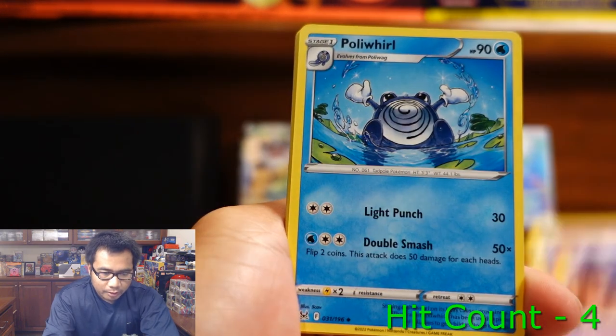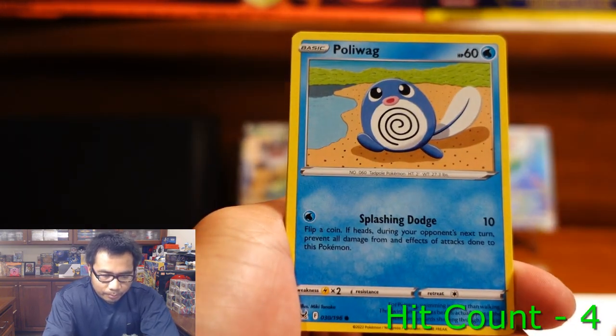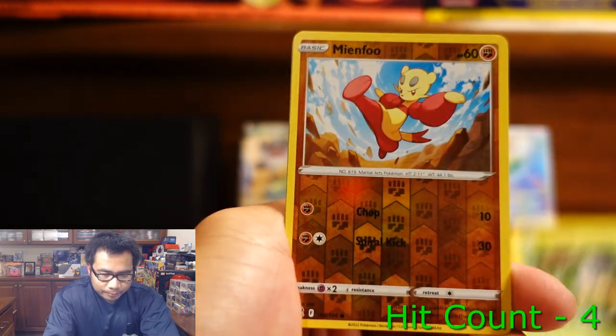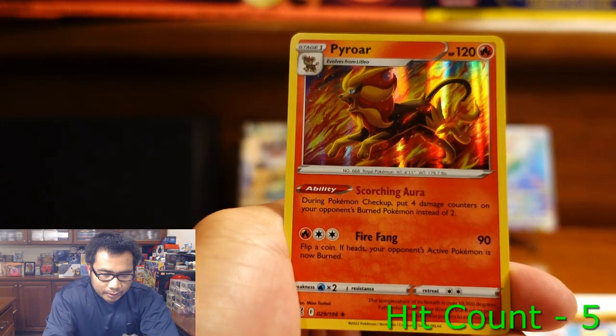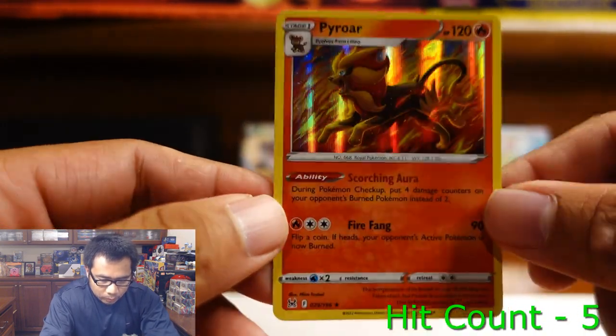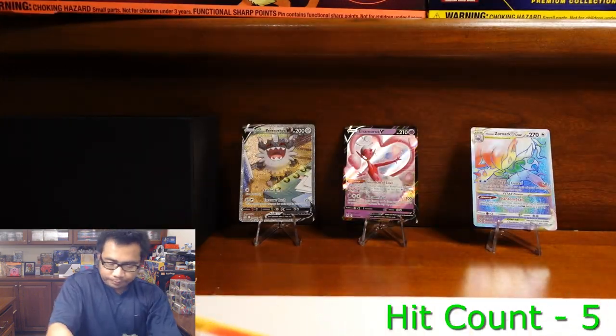Haunter, Poliwhirl, Lumineon, Valinx, Poliwag, Oddish, Growlithe, Sadat, Mimfu, and a Hollow Pyroar! Dope — we've seen that one. All right, we're on to our last pack.